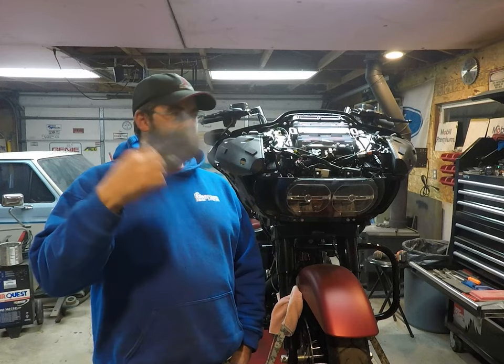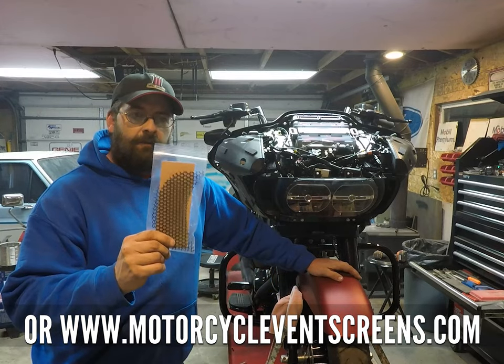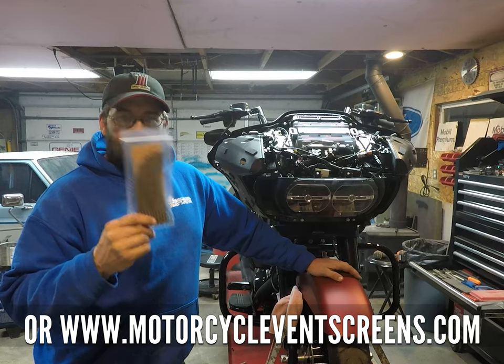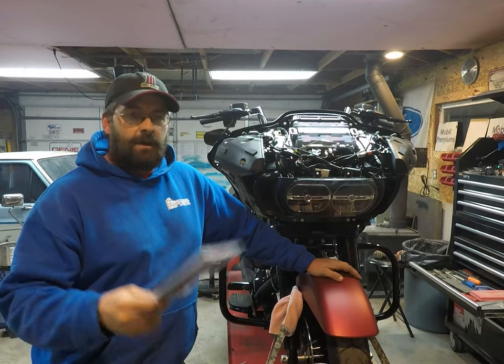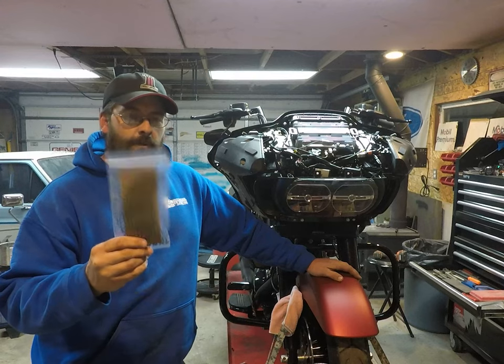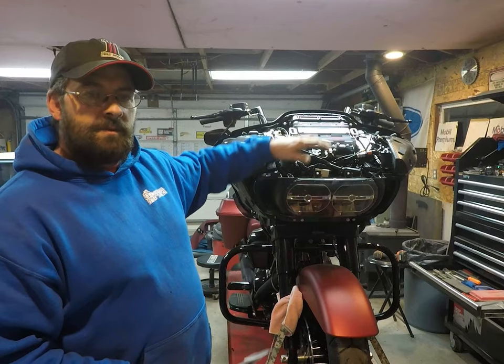I purchased these off of eBay from a member of the Road Glide forum. These aren't like the rain gutter crap you see all over Amazon and eBay for these bikes — these are much thicker. And unlike the similar offering from Clockworks, these include a screen for this vent as well.